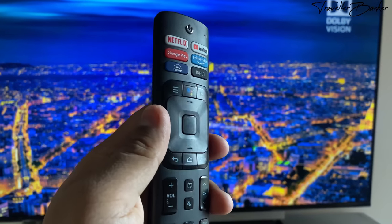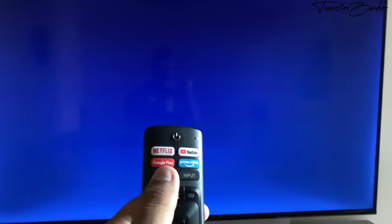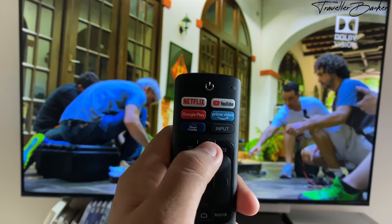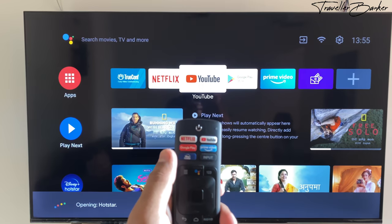The remote control offers easy access buttons for Netflix, YouTube, Google Play, Prime Video, and Disney Plus Hotstar. You can search across all apps using the built-in Google Assistant feature. There is no lag in launching the Google Assistant — for example, opening Disney Plus Hotstar.